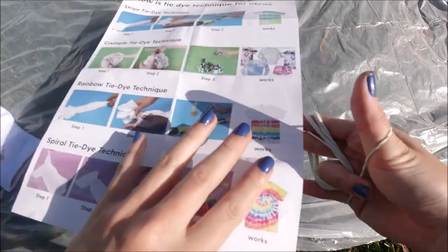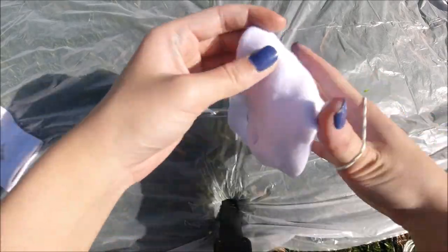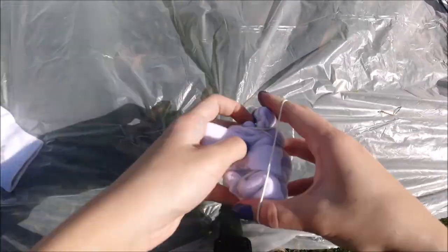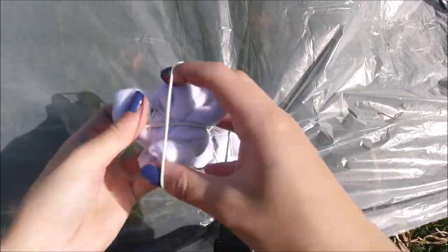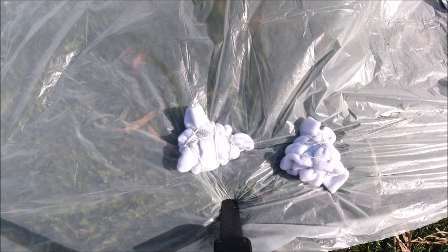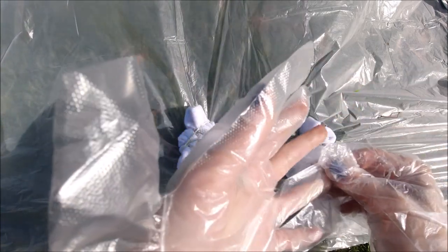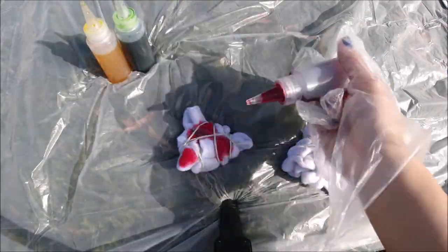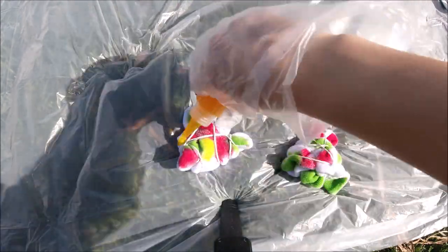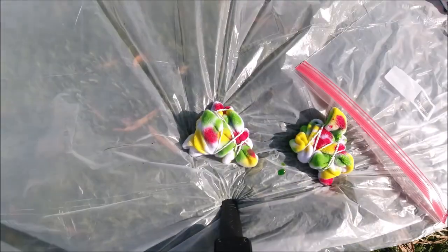For the socks I wanted to do a crumple tie-dye where some white shows through, kind of like a polka dot pattern. I rubber-banded them randomly. Then when I went to put on my glove, I discovered it had six fingers — I literally poked my hand through it. I decided to use it anyway, and the colors I chose for the socks were pink, green, and yellow.